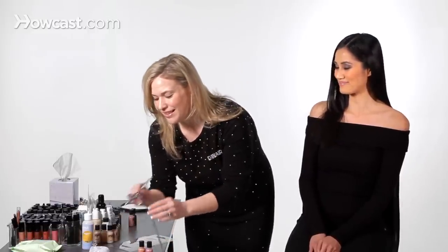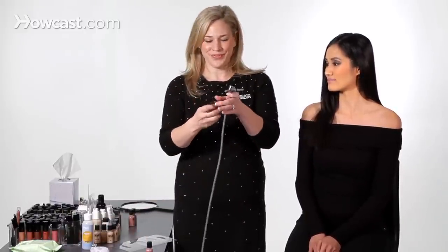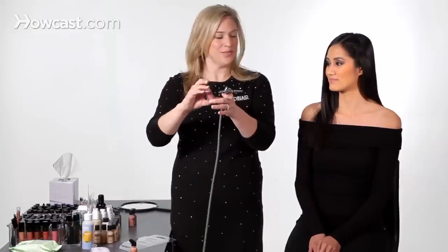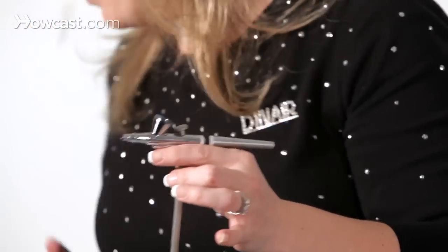We're going to go ahead and take the airbrush, turn the compressor on, take our Peach Pink — just a couple of drops, goes a very long way of course — one, two. And we'll take a couple of drops of the Colair Vanity. We're going to mix that up, just a couple of drops, and we'll show you how to mix these.